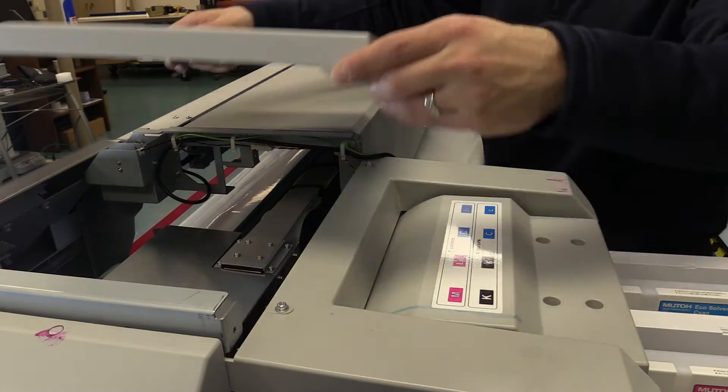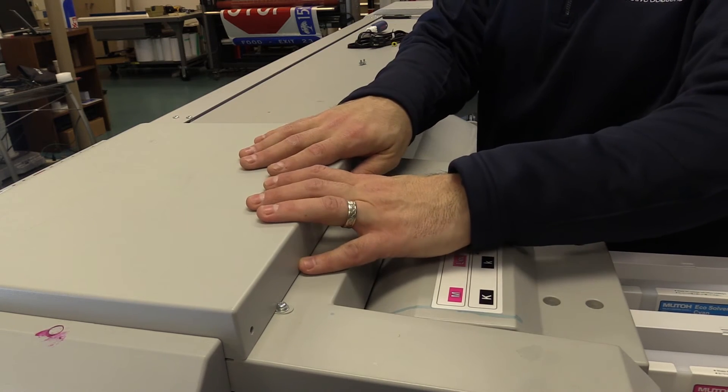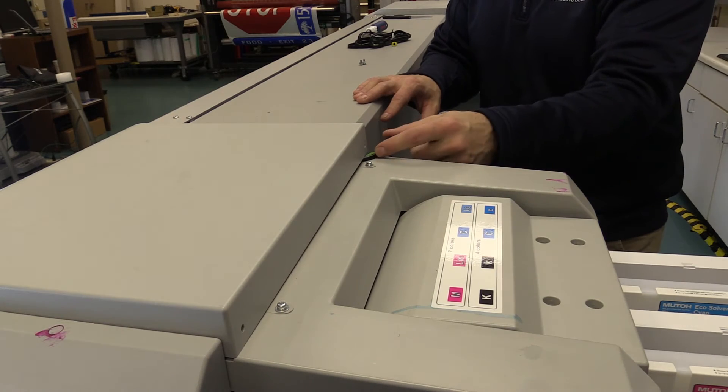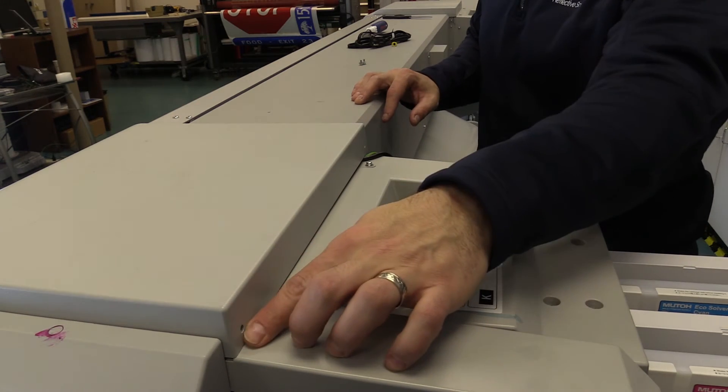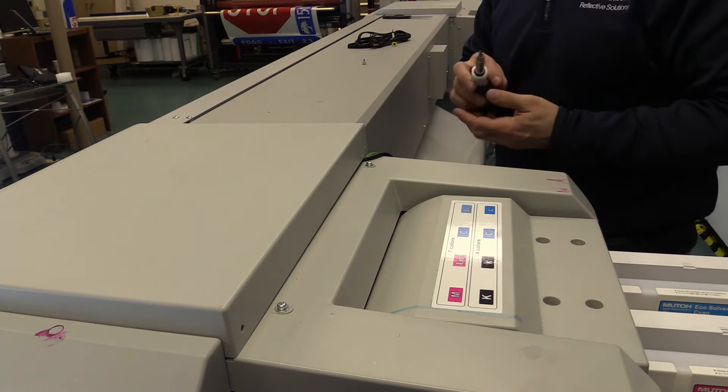Now we just need to put the top cover back on. Just like you took it off, put it on a little bit slid to the back and slide it in place till it locks. You'll see we've got a little gap now where the wires are coming out the bottom of the cover, so we simply just need to screw in the left side only when putting it back in place.